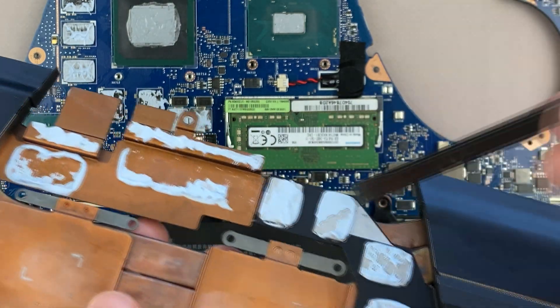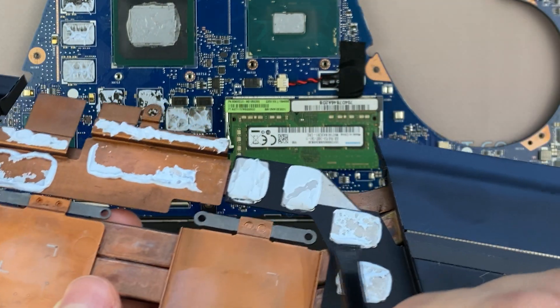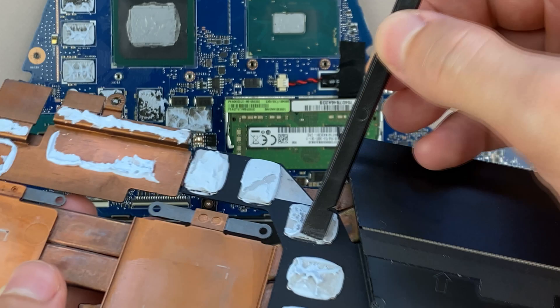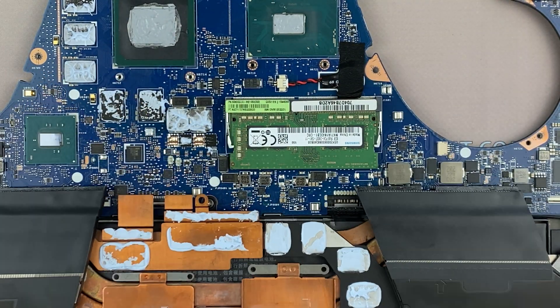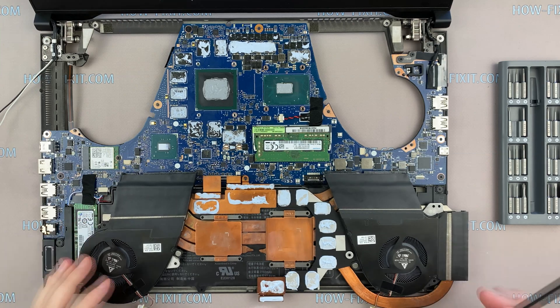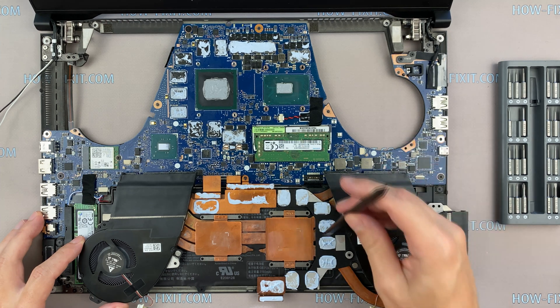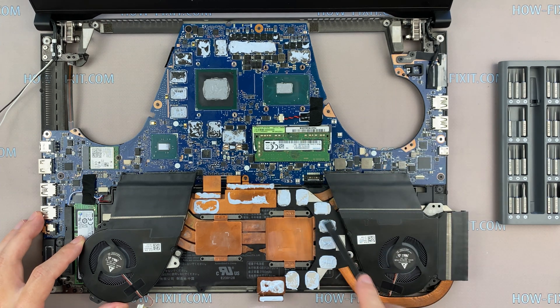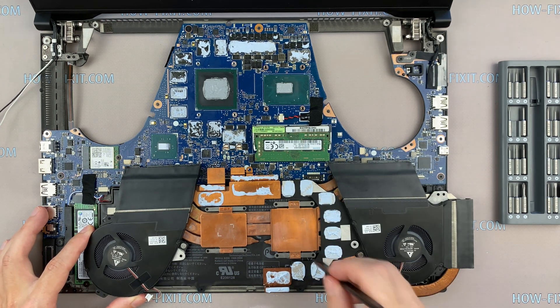Just collect the paste closer to the center and under pressure it will be evenly distributed over the surface of the components. If your laptop is still overheating after cleaning and replacing the thermal grease, I recommend watching a video about cooling pads for laptops or how to undervolt the CPU and GPU to reduce heat and increase laptop performance. All links can be found in the description.